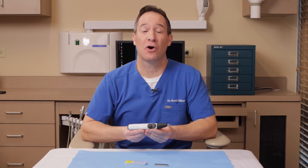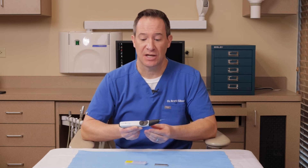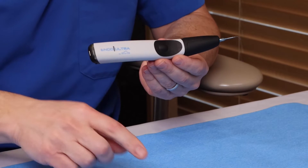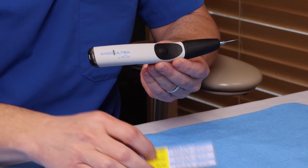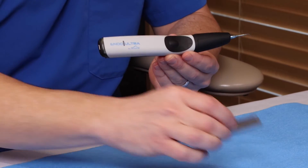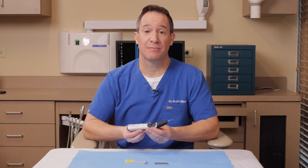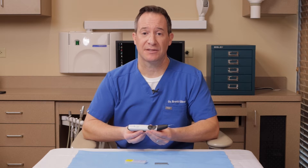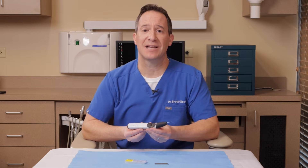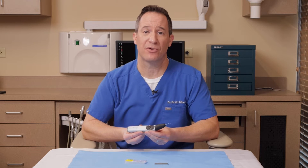The first product we're going to discuss is the Endo-Ultra ultrasonic activation unit. What's unique about this is that it is its own dedicated device for ultrasonic activation. It comes with a number of different parts: several reusable and autoclavable tips, a tightening wrench which can also be used to bend the tips, and plastic barriers to maintain hygiene. This device is used to stimulate or activate the solution inside the chamber and the canals.